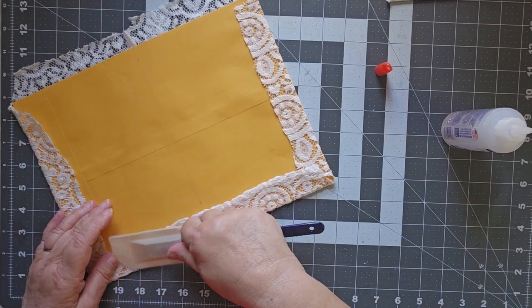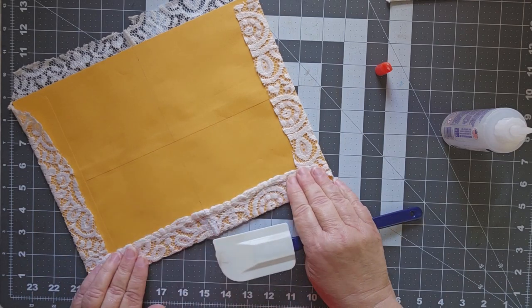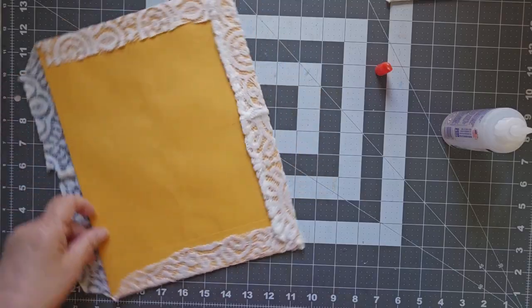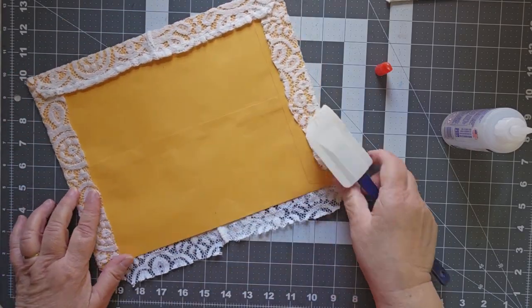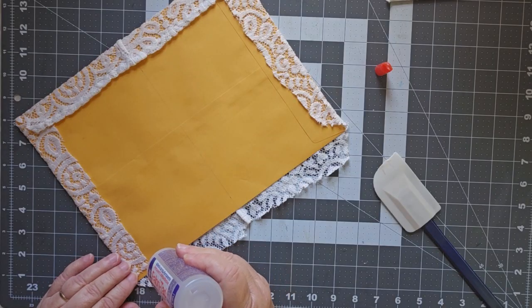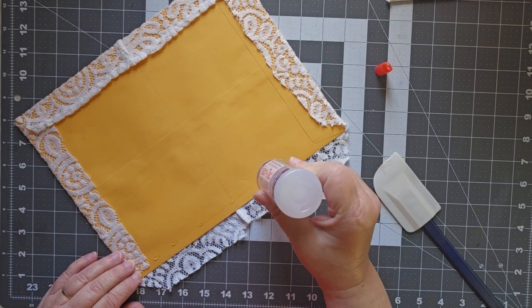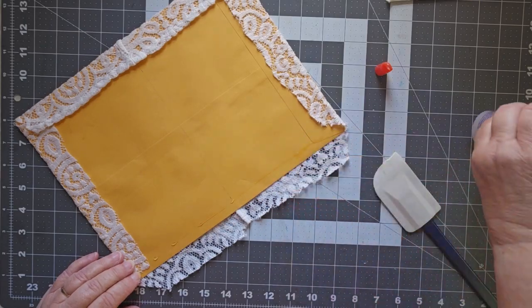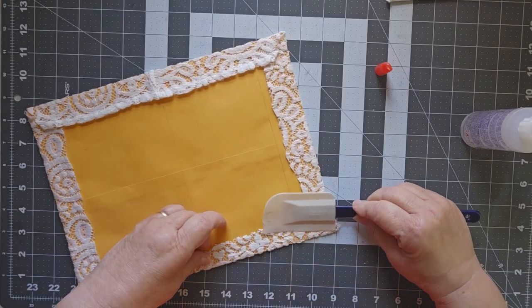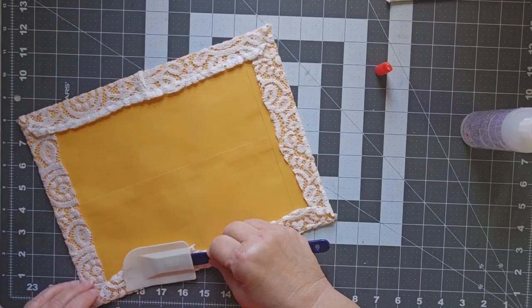That lace is very, very thick in that spot because that was the bottom seam — it was all turned up and hemmed. But I think it's going to be okay. It's going to add a little bulk to the bottom of the journal. Maybe I'll stick it at the top — if I stick it at the top, then it's not so bad, because a lot of bulk comes at the bottom when you have pockets and tucks and things like that.